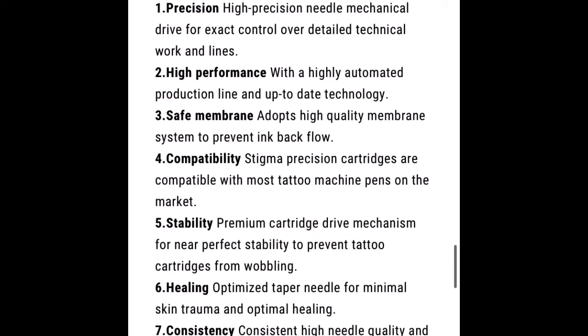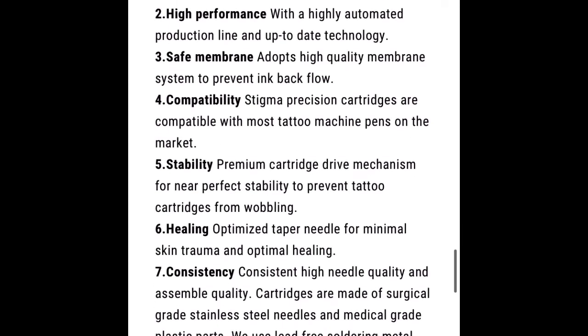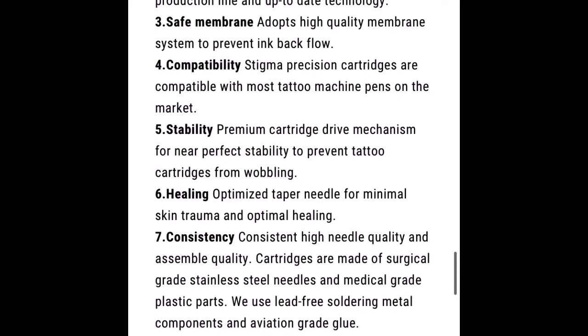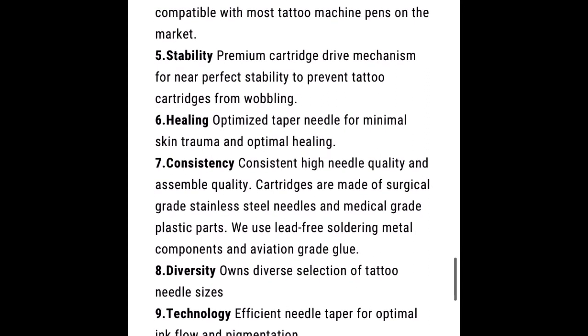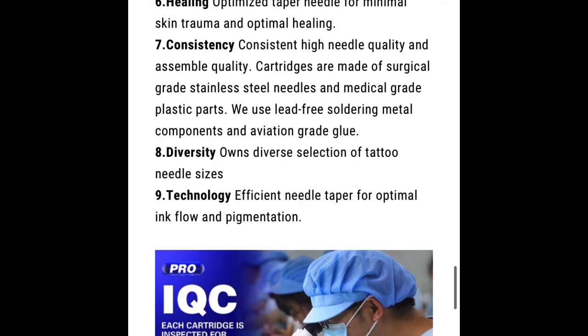Okay, so this is kind of wrapping up — it's saying why we should upgrade to the third gen: high performance, safe membrane, compatibility. You had the technology, which was cool to see how these things are made. And I really like this picture coming up — it shows them gloved up, caps on, masks on, looking in the microscope checking these things out. So quality control looks like it's a thing.